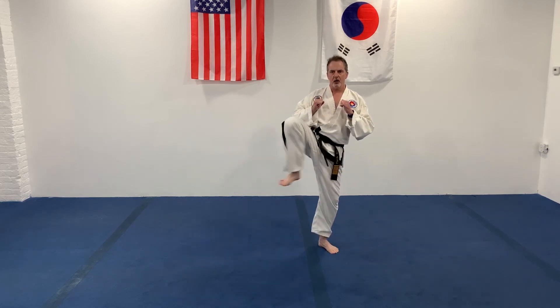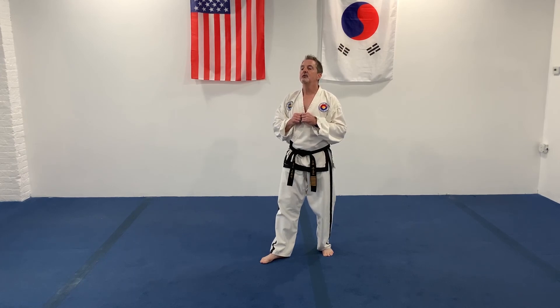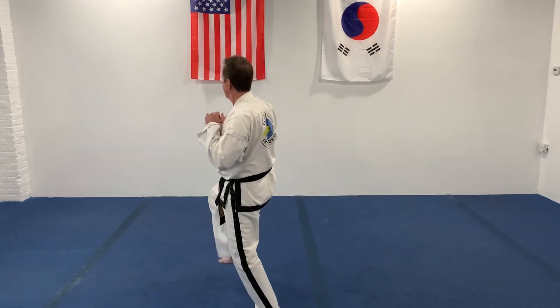All right. Let's do the front kick, then we're going to punch twice. Front kick. Two punches. And five seconds, turn. All right. Keep it up. Front kick, two punches. And five seconds, turn. Let's give me front kick. One, two. Set. And turn. Going the other way. Ready. And turn.